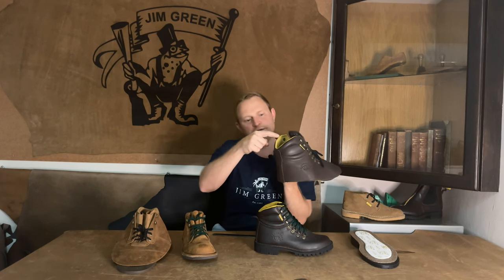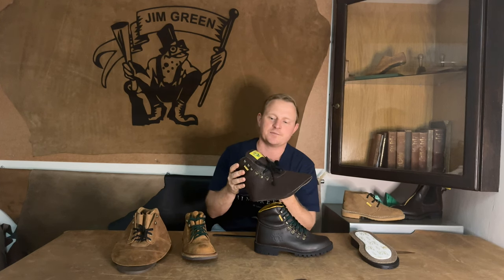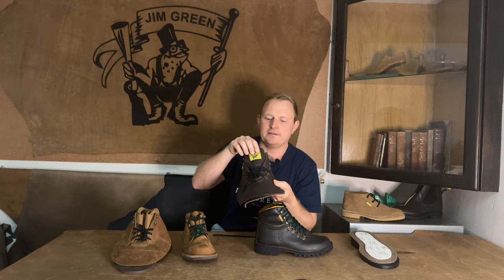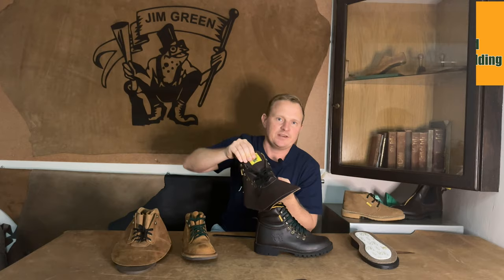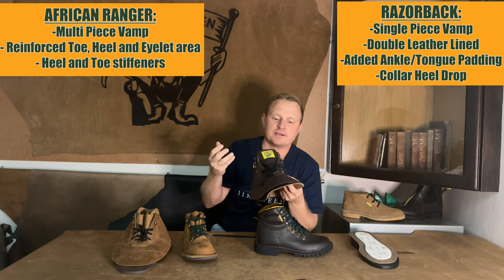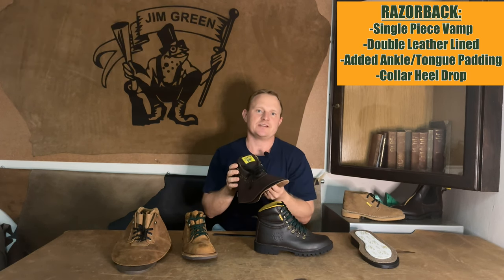We've also cleverly dropped the ankle height at the heel region, which allows for a lot more flexibility when you're out on the trail or on the work site. We've also opted on this boot to continue the padding through into the tongue. This helps alleviate lace pressure, and with time and wear as the boots break in, you'll notice that the laces will naturally form to the shape of your feet.